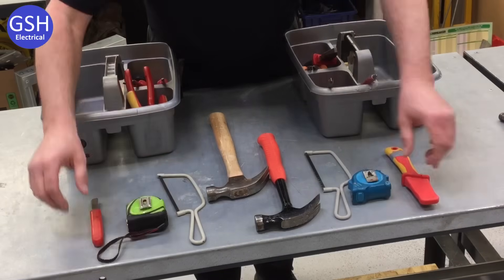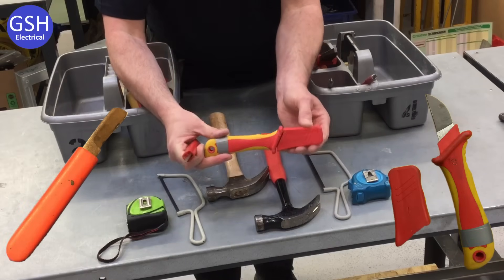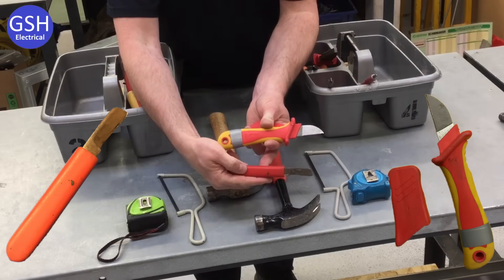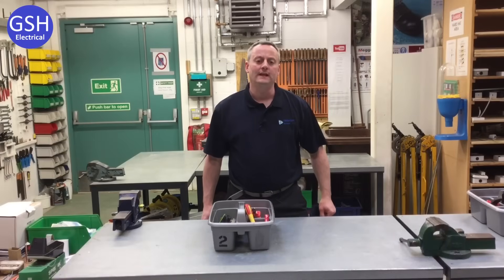And then our knives — here we have a fixed blade knife, and we've got another fixed blade knife here, this time with a cover on it. Again they don't physically look the same, but we have a knife within our 10 tools of our Tresham toolbox. So that's just a quick look at the 10 tools that Tresham College give their learners during their practical sessions.